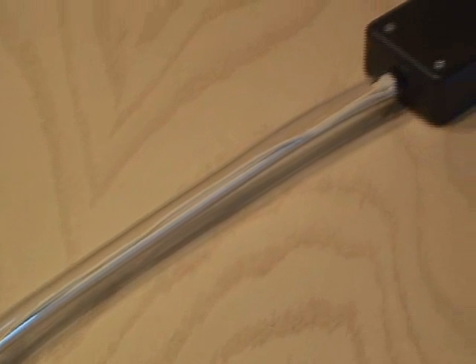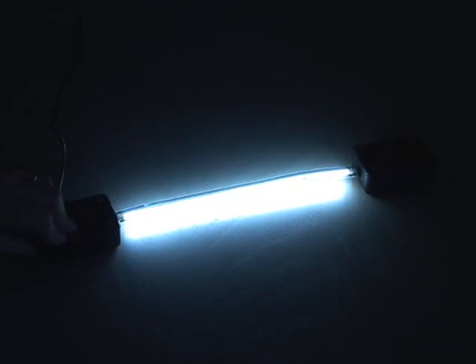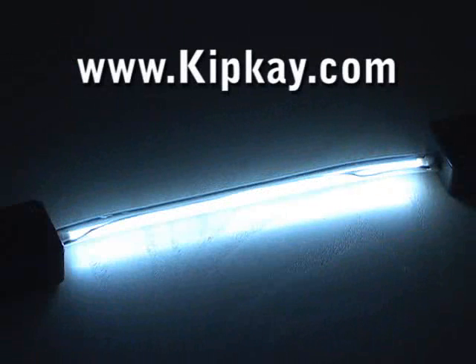Now it's time to test it out. This scanner lamp is super bright, yet small enough to use in many places. My once hard-to-see black keyboard lights up bright now. And for around five bucks, it's hard to beat. There's my recycled scanner hack. Now you can do it too.